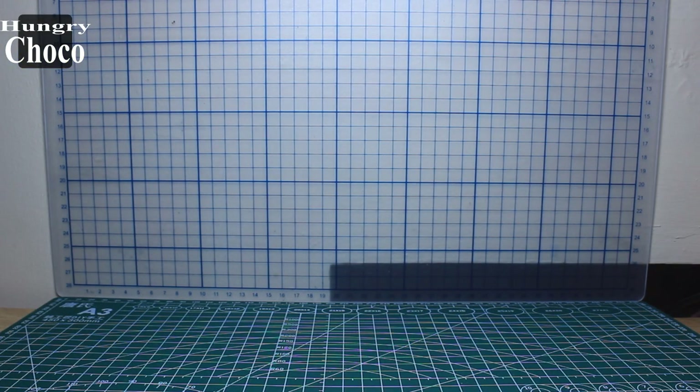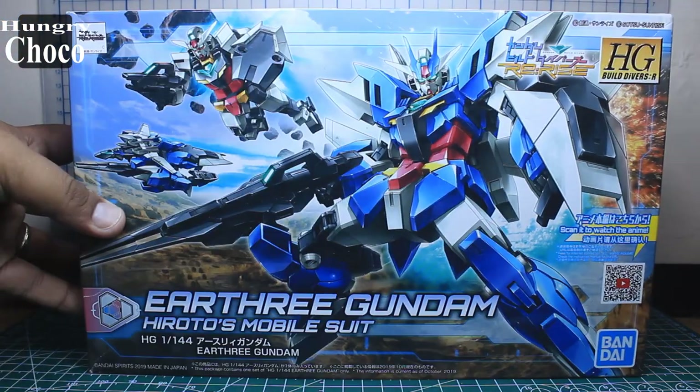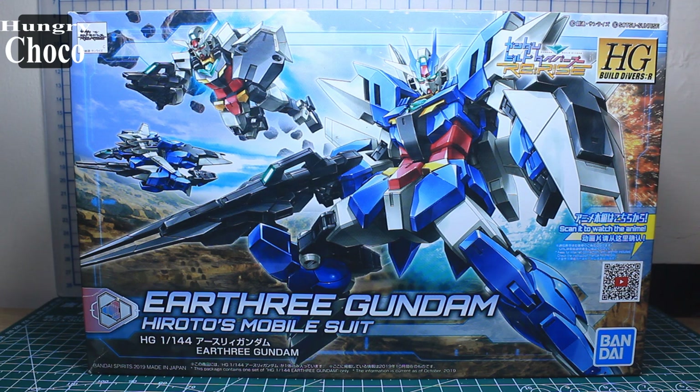What is up guys, welcome back to the channel! For our first gunpla review, we will be starting things off with the 1/144 scale Earth 3 Gundam. This is our main character's Gundam in the ongoing series.